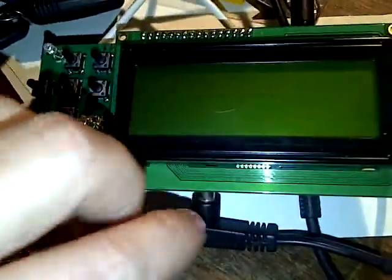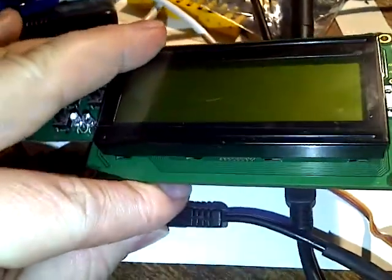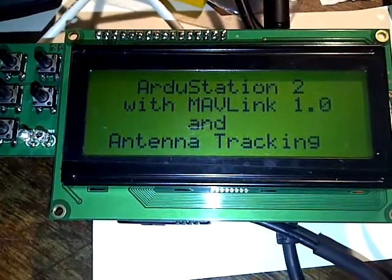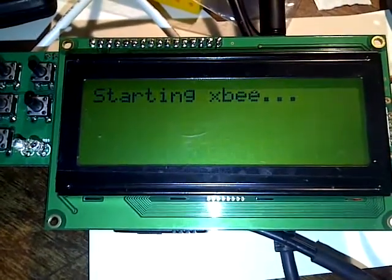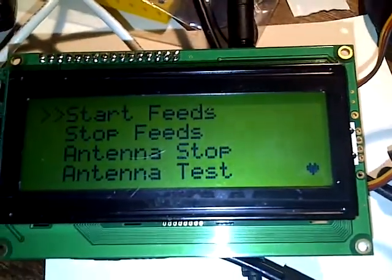I've already got my APM turned on on the other side of the room. I'm just hoping it's going to pick up a couple of satellites. Plug that in and what you pretty much see straight away, regardless of the satellite feed - there we go, we've got the heartbeat.